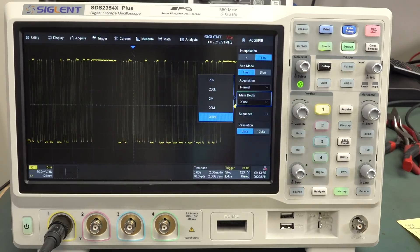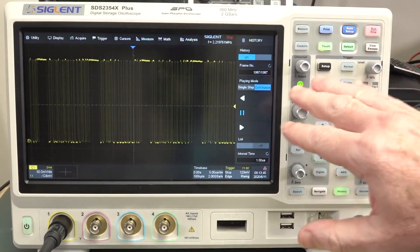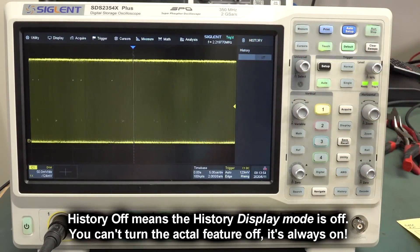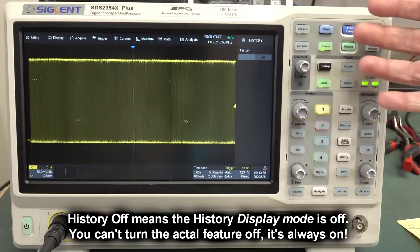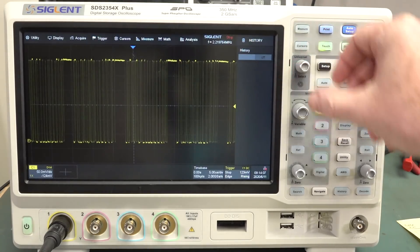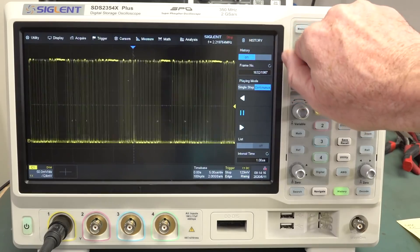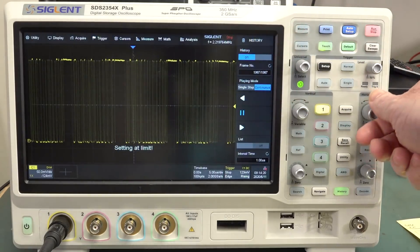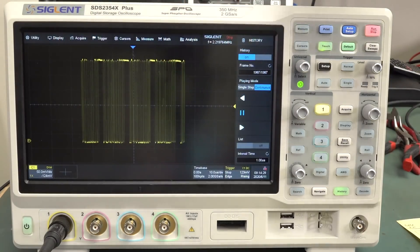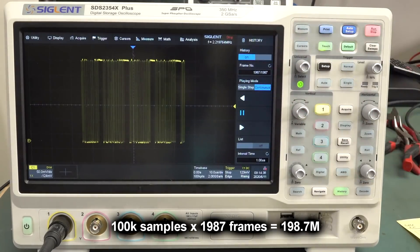Rant over. At least we know now why they don't do the zoom-out thing. And by the way, if you go into history mode and it shows as off, you'd think the history feature is off — but it's not. It's still continuously capturing, using all that 200 meg of memory to capture all those different frames — bam bam bam bam — filling it up. When you stop it, the frames are instantly there in the 200 meg. So they are using the 200 meg memory, just not in the way you want them to in most cases. There's only 100K points per frame based on the time base, and they're just filling it up — 100K, 100K, 100K — with nearly 2000 frames in there.